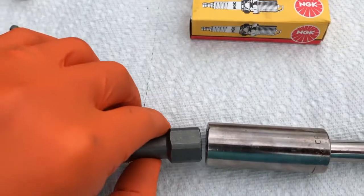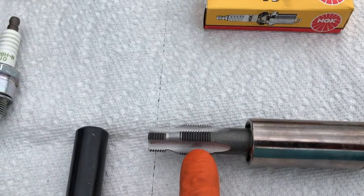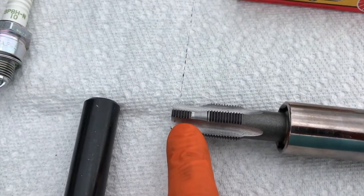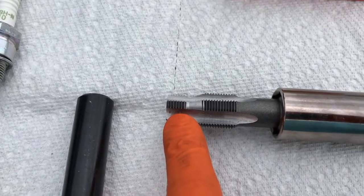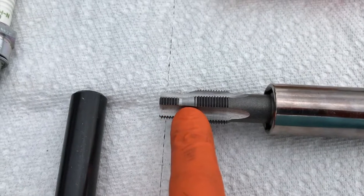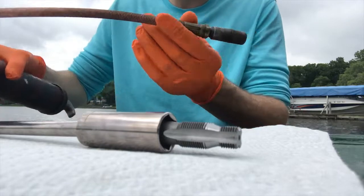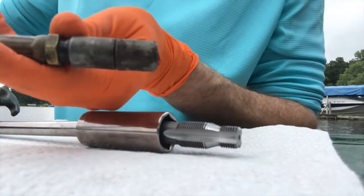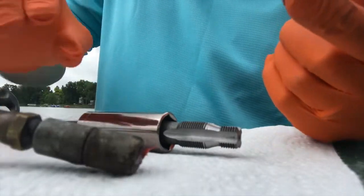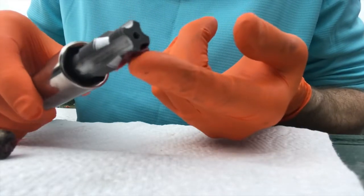We're going to lubricate the thread on the tap for two reasons: number one, to allow the tap to re-thread the inner portion of the cylinder easily, and number two, to allow all the shavings that come off the cylinder to stick to the grease or oil. I'm not using anything fancy — just a regular grease gun — and I'm carefully coating the thread of the tap.